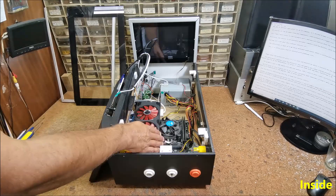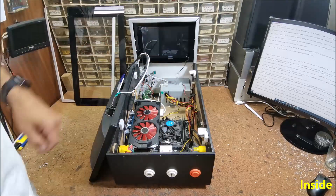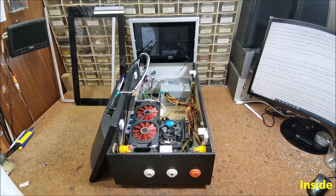Next, the graphics card is an AMD RX 470 with 4GB RAM memory, which I used to mine cryptocurrencies before.